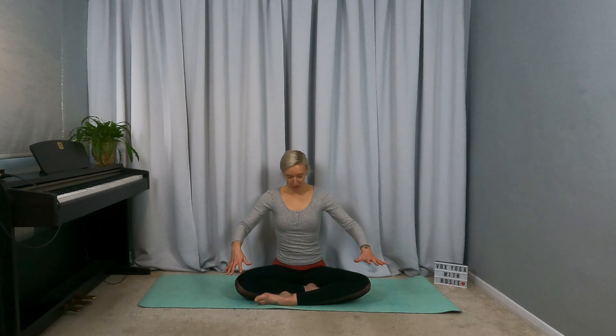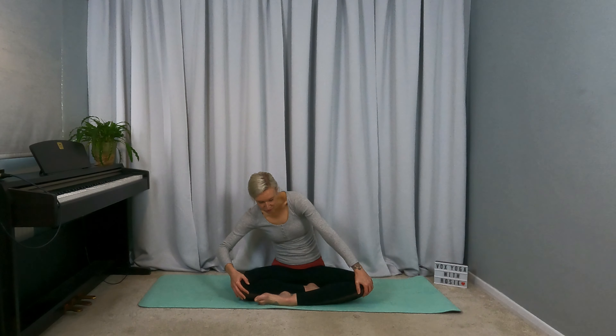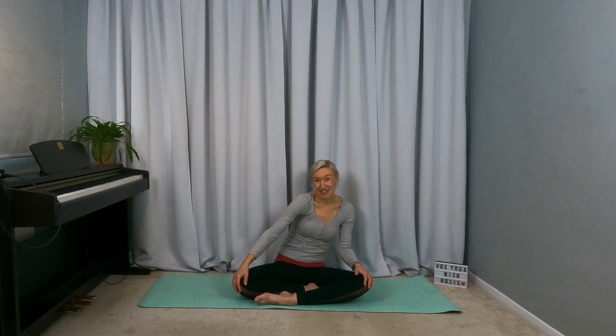Bring it back to centre and release the arms. Before you do any vocalising whilst moving, it's just nice to free up the neck before you do so. We're coming back to these circles and this is where we'll add our sound. Feel strong and grounded through your sit bones. Start the movement first — the movement of your circles — and when you feel good you can start to freely slide through your range on these sounds. Or you could do the melody of the song as suggested, whatever speaks to you.